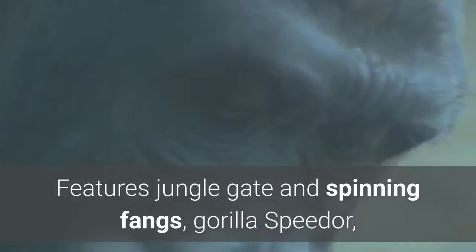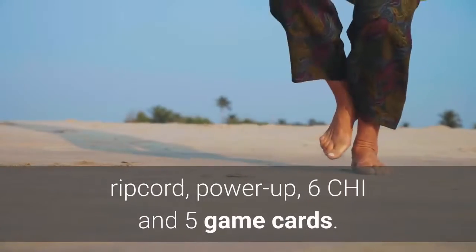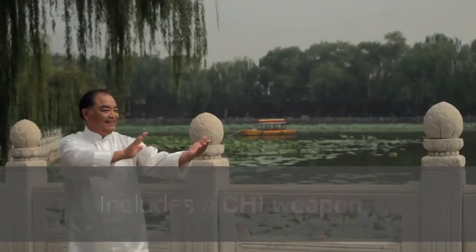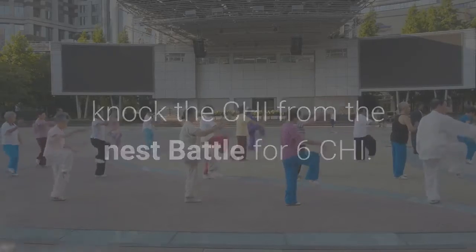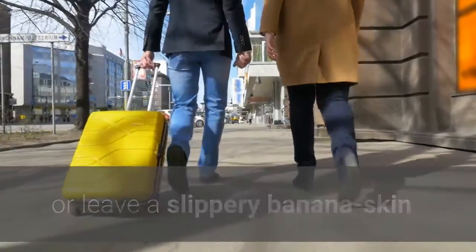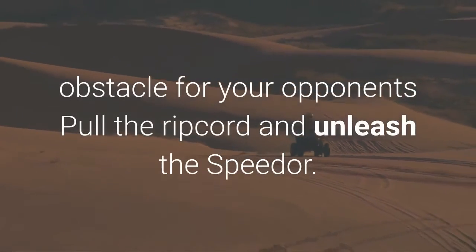Features jungle gate and spinning fangs, gorilla speed, and ripcord power up. Includes six chi and five game cards, a chi weapon and a standard weapon. Hit the column to knock the chi from the nest and battle for six chi. Attach the power up for improved stability or leave a slippery banana skin obstacle for your opponents.